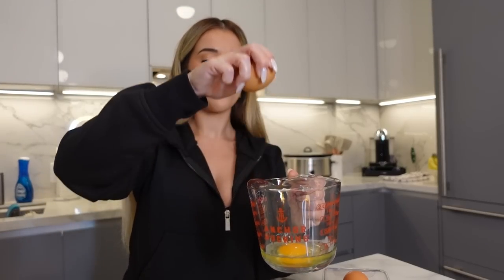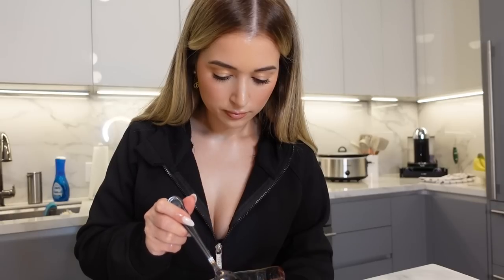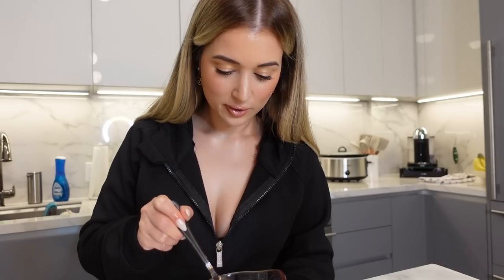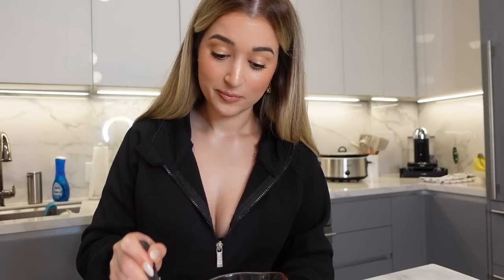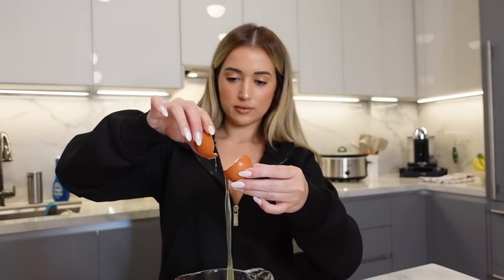Pouring the egg mixture into the muffin tins. For those of you who don't know, I have high cholesterol — it runs in my family — so I shouldn't be eating a lot of eggs. That's why I usually do like one egg with one egg white mixed together.